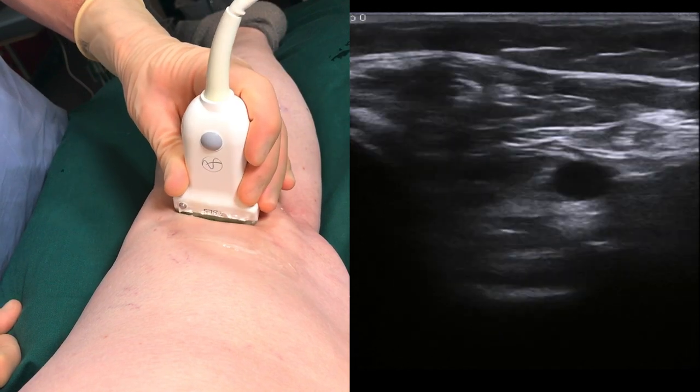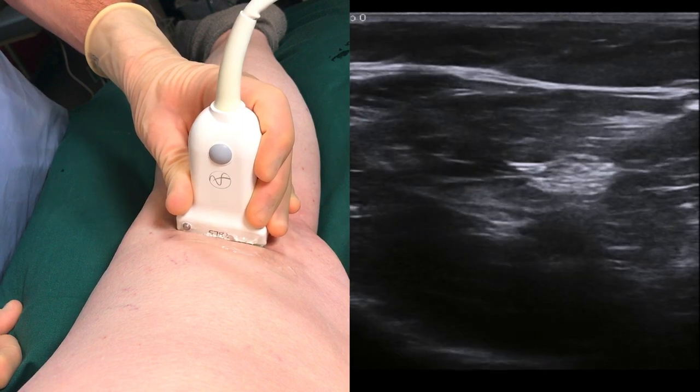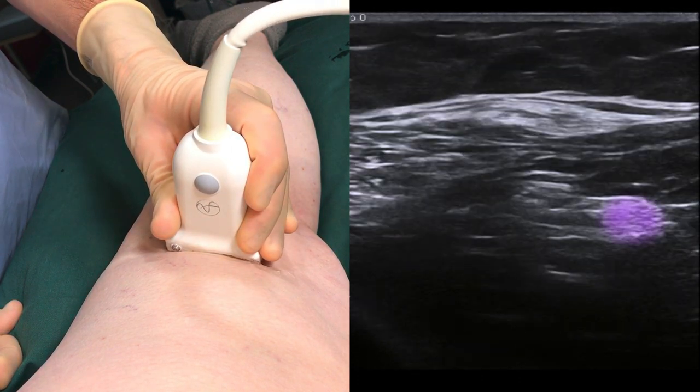Place the probe in the popliteal fossa, just lateral to the midline. Slide the transducer cranially in order to identify the hyperechoic tibial nerve, here marked in purple. The nerve becomes easier to identify as we approach the point where it merges with the peroneal nerve, also marked in purple.